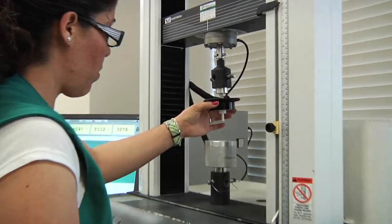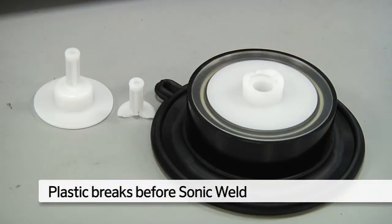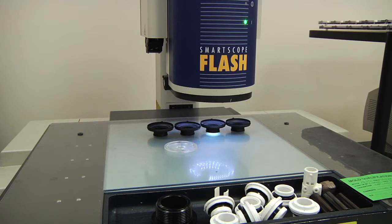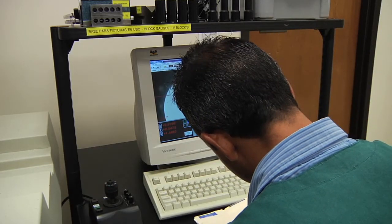A pull-apart test till product failure shows the strength of diaphragm sonic welds. Certified diameter tests show each gauge of valve piping is flawless. Product dimensions are measured with a comparator to ensure exact sizing and part molding, and are logged for accuracy.